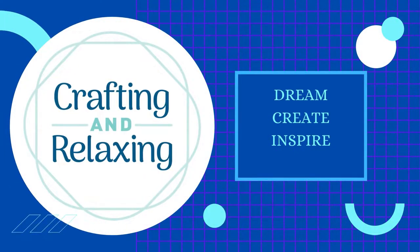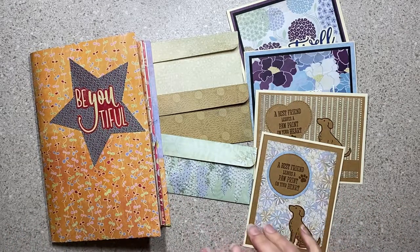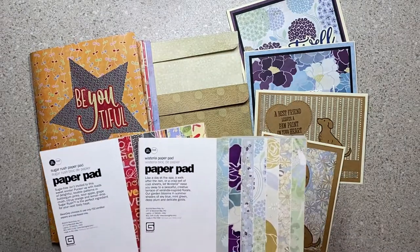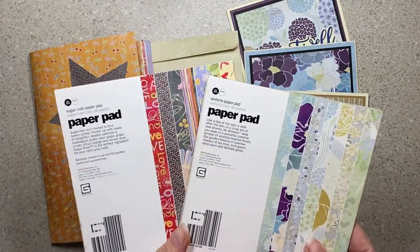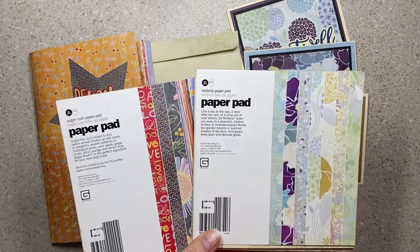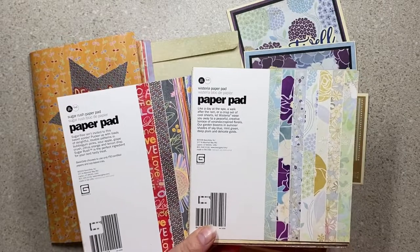Hi friends, this is Sarah from Crafting and Relaxing — welcome, thank you so very much for joining me. Today is the Bringing Back Basic Gray collaboration with Bourbon Creek Crafts. The goal is to use our Basic Gray paper stash. Basic Gray hasn't made paper in many years — they do fabric now — but Beth from Bourbon Creek Crafts and I both had paper in our stash. Kathy, who is Stampin Cat on Instagram, decided to join us, and there will be links to Beth's channel and to Kathy on Instagram in the description below.